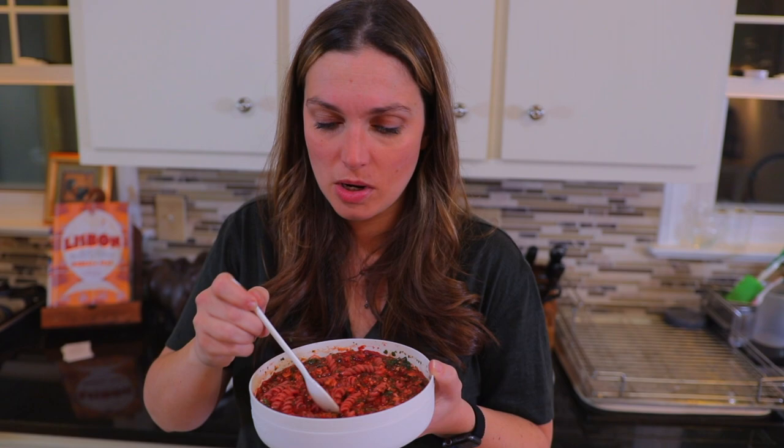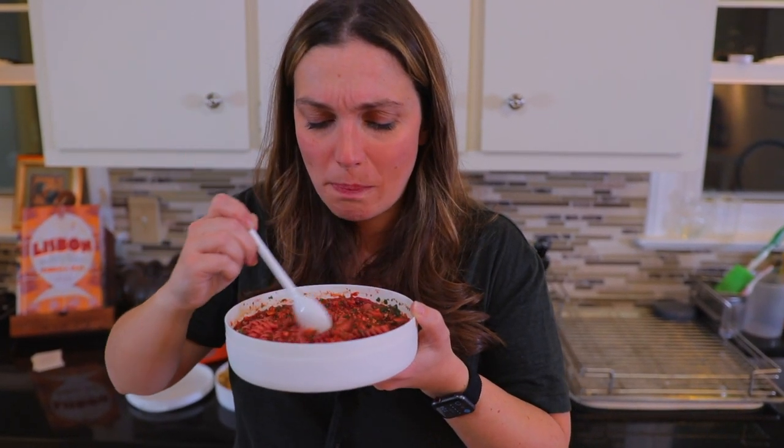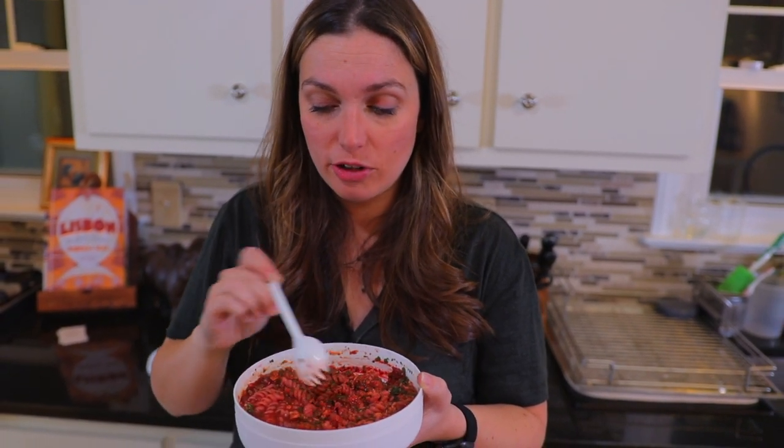And there are so many veggies in here — you can taste them all. There are carrots and so many other things. That's really delicious. Before I fill up, let's try the other one.